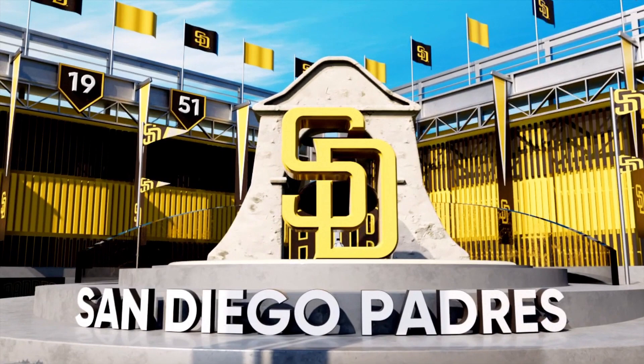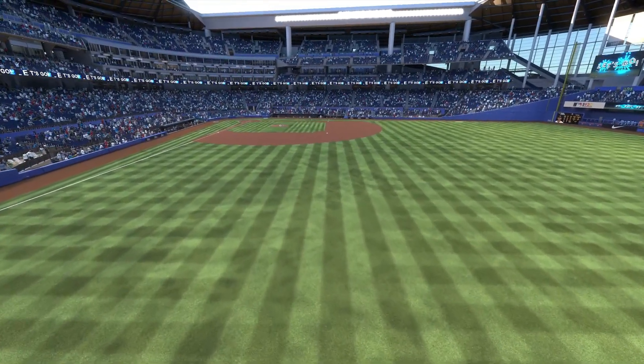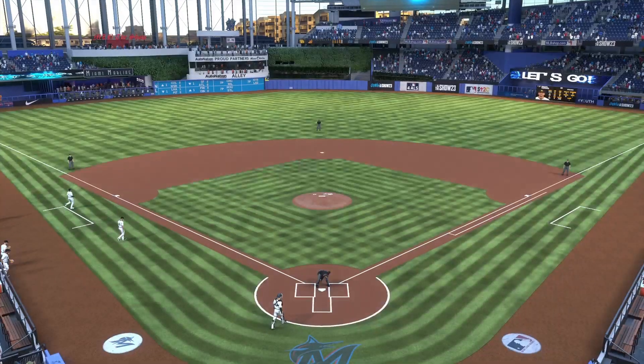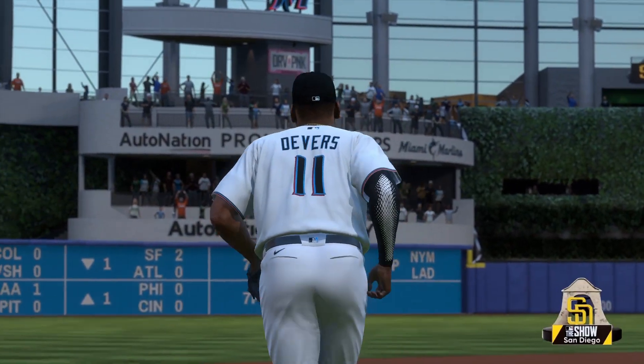Welcome in everybody — glad you're with us. Tuesday baseball on the show — it's the San Diego Padres taking on the Miami Marlins. First pitch coming your way next.